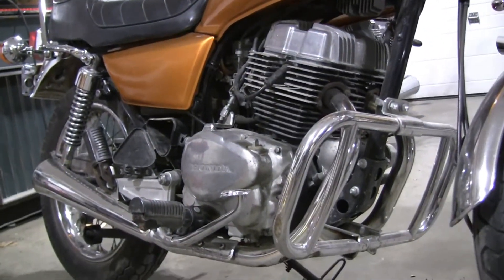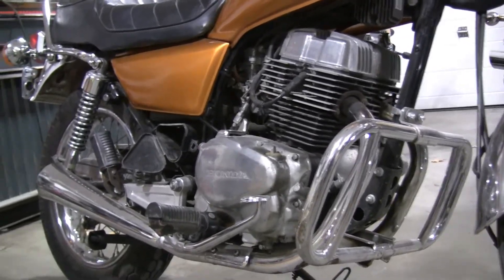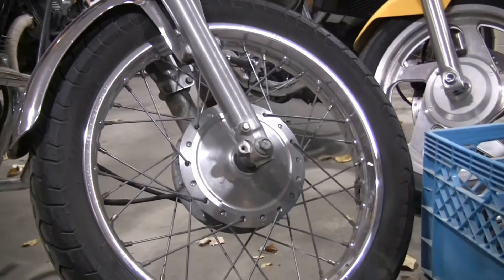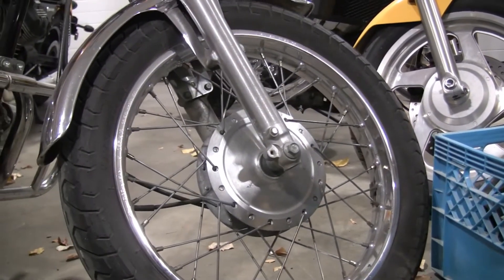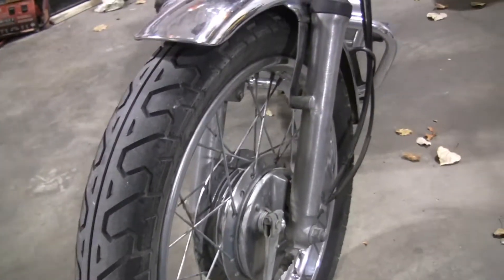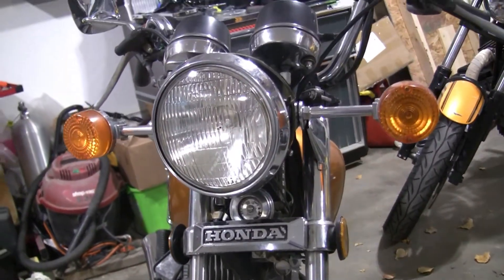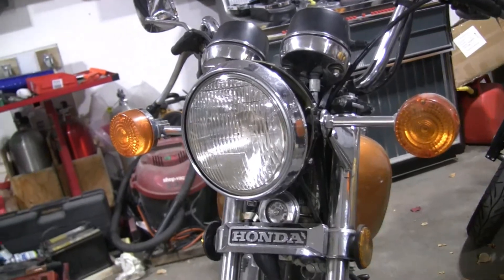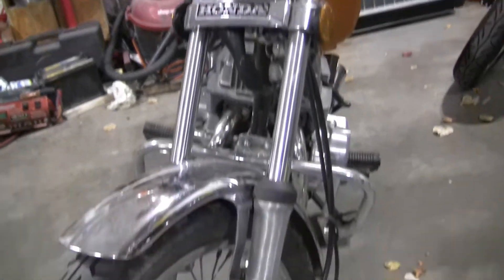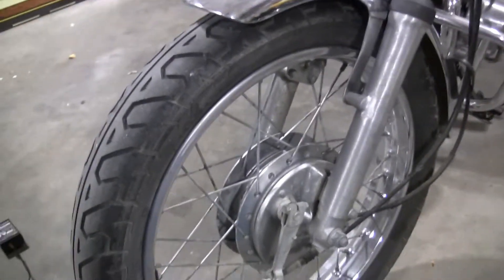It's only a 250 so it doesn't go real fast — I had it up to about 115 going down a little bit of a hill. Everything works okay. It's got a front drum brake so there's no disc on the front, which bummed me out. There's not enough space on this side for a disc, and what people online are telling me is buy a different bike or replace the whole front end. So we'll probably just keep the drum but replace the brakes.